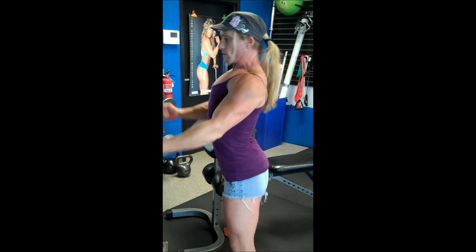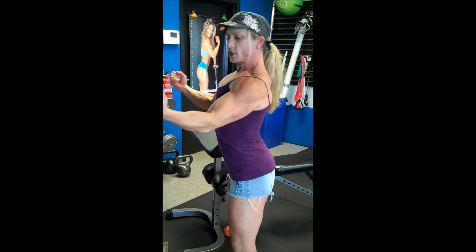You'll hear me say ribs out, ribs and elbows. So for us to get true contraction, we're going to have to pull the ribs — the ribs catch it, right there. Let's go through some exercises now.